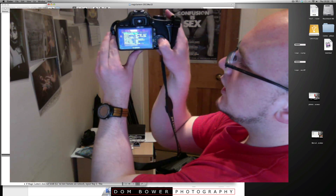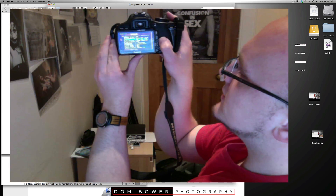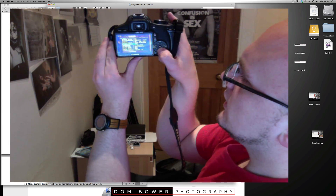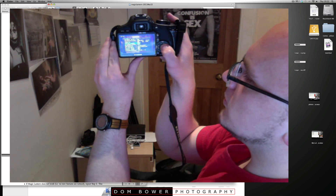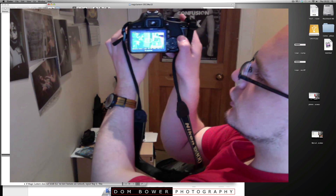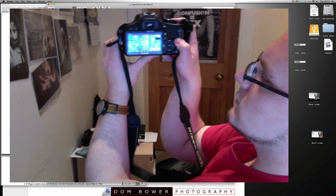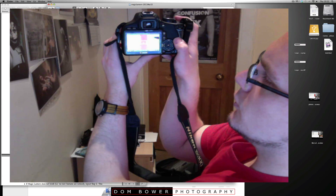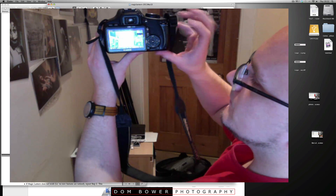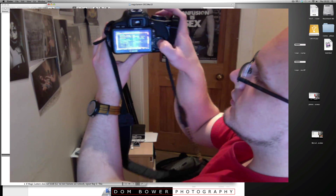Live view — global draw, let's have that on. Zebras, histogram, wave, luma, RGB — having all of that. False colors — probably not going to use that. To bring the menu back up again, just press the delete button. I'll turn that off.